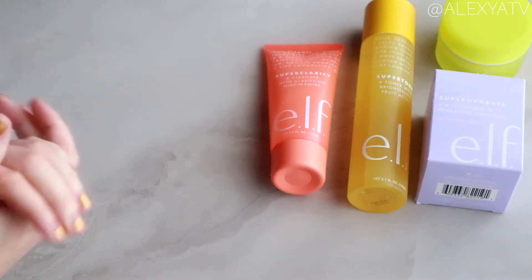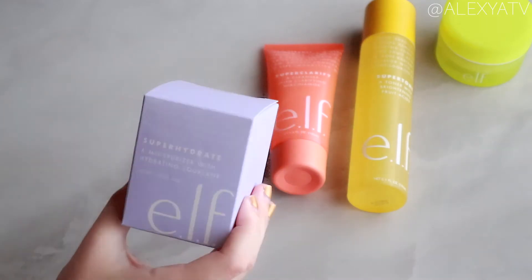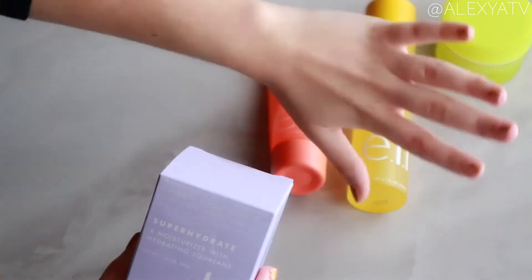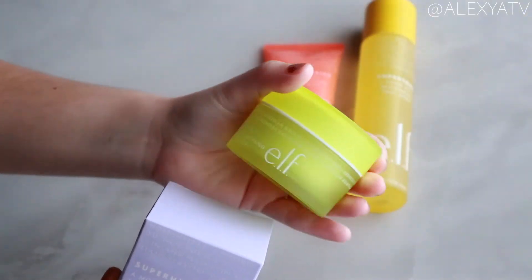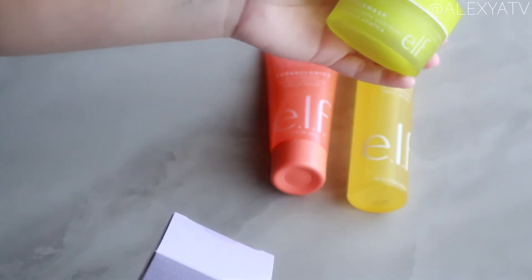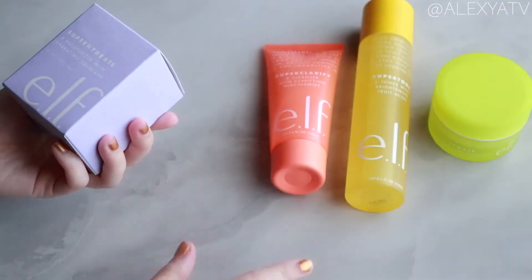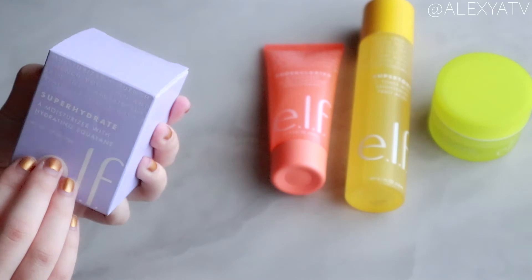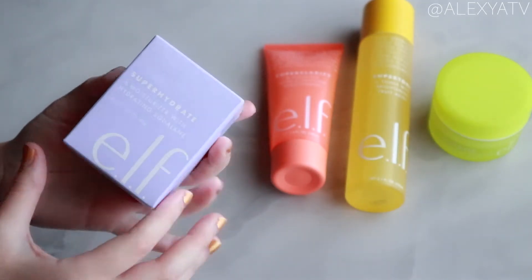Hello everyone, welcome back to my channel! This is the last product in my series of first impressions of the elf Superhero skincare line. We have the Super Mask, the Super Tone Toner, and the Super Clarify Cleanser — I did first impressions of those earlier, so I'll link them down below. Today we're looking at the last product of the line.